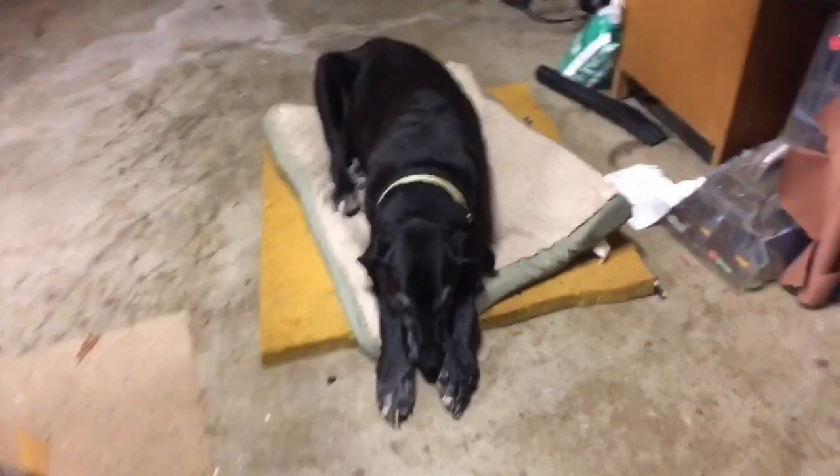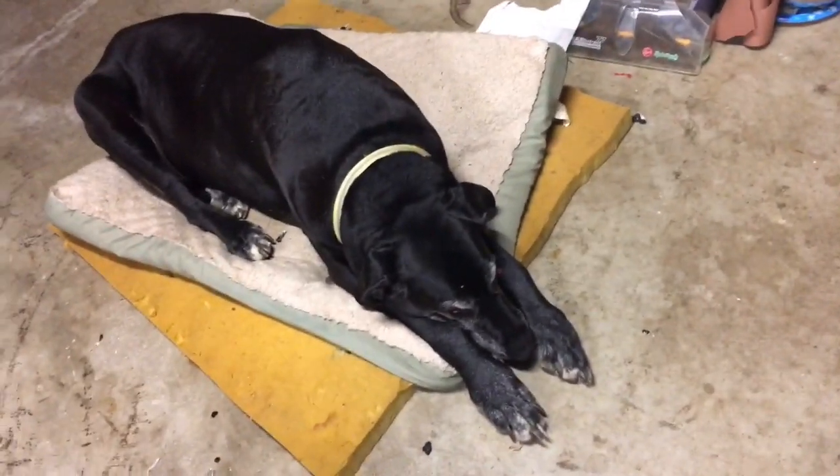This is my baby Duke — say hi Duke! Bye bye!